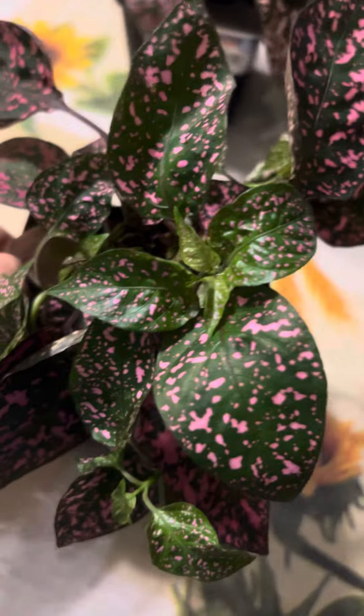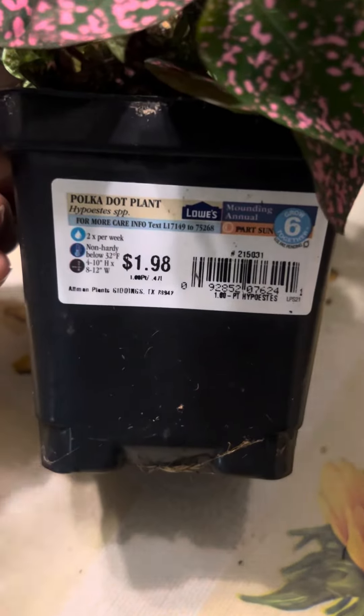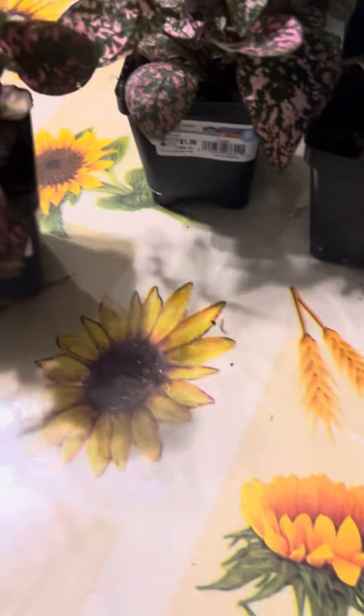Look at that pink and that green — this was a dollar 98 and I got it for 75 cents. I got two of these.